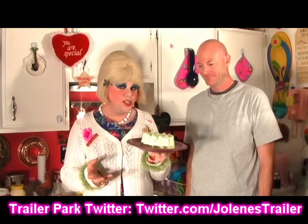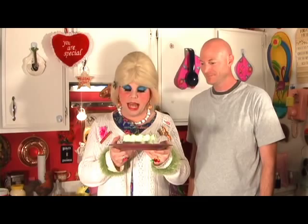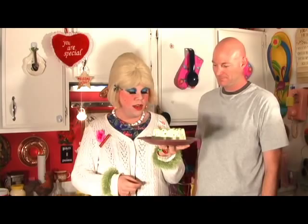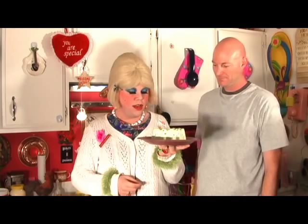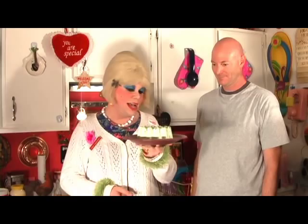Beautiful! There we go — we have our gelatin salad. It has that pineapple and the cottage cheese, which people will think is something exotic because they won't know it's in there. It has the nuts and that cool, creamy whipped topping. This will really look good on that buffet table. We're going to put some lettuce leaves on there and maybe some maraschino cherries on top to make it look really festive, especially around the holidays. Let's go ahead and cut into it and try a piece!